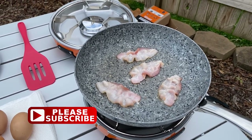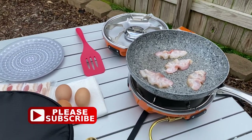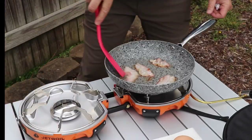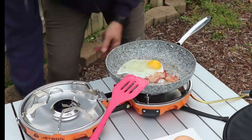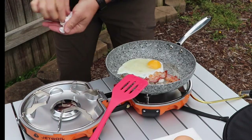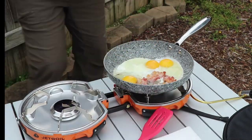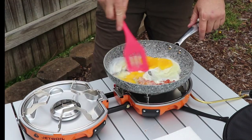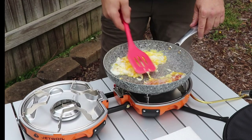Let's cook some breakfast — listen to that bacon sizzling! If you could just smell it, it smells so good. I'm just going to speed through cooking this bacon and eggs — or should I say cooking the eggs in the bacon grease. I think you've all seen that before, and I just can't wait to eat this.